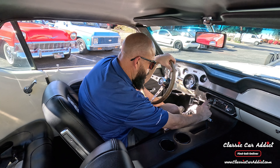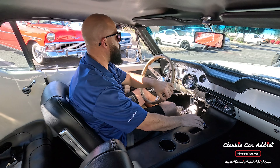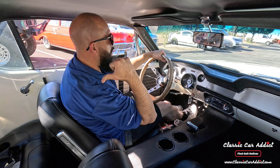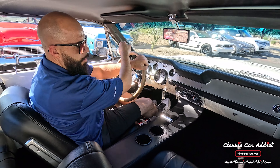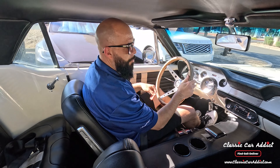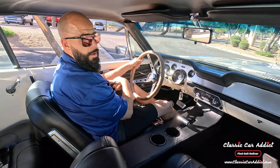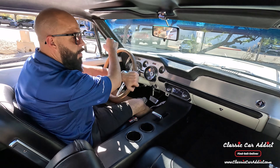The stereo is not turning on — we'll get that checked. It's got some really nice speakers in the rear. It's got the wood steering wheel. This one does not have power brakes or power steering, but it actually turns really well.